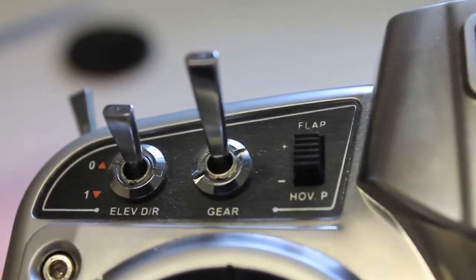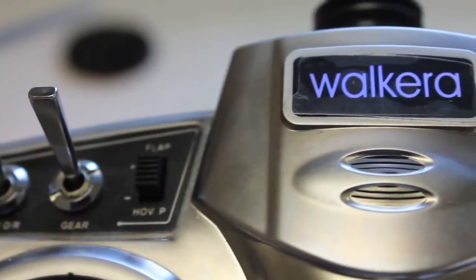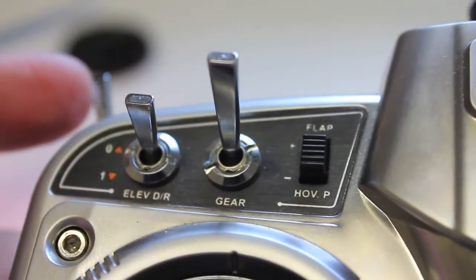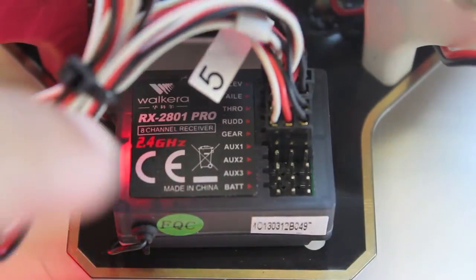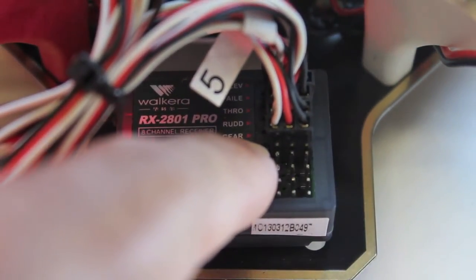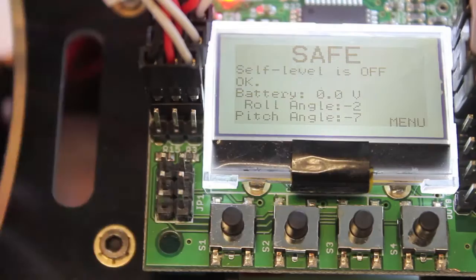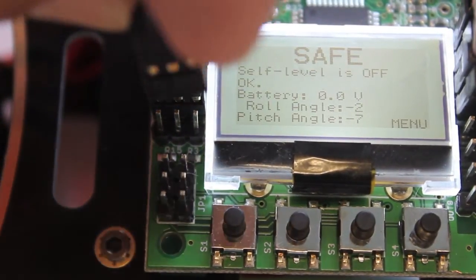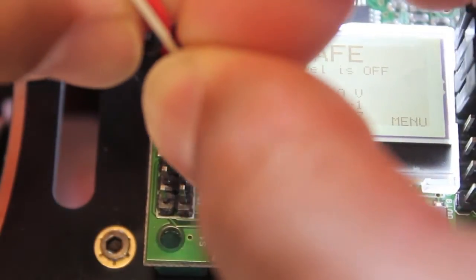What we ultimately want — and you could argue fancier — is with this Walkera transmitter to connect the gear switch so we can toggle in and out of self-level mode. To do that, we'll connect a lead into the gear plug on the Walkera receiver, then plug the other end into input number five on the KK board.